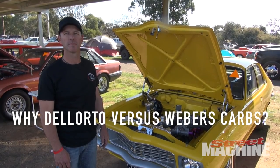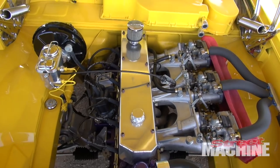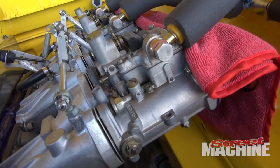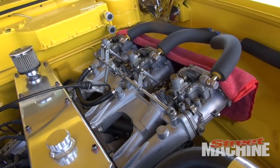As for the triple carbs — basically they were at a swap meet, they were a matching set of triple carbs, so I basically snapped them up. They were cheap, bought a manifold, sort of threw it all together.